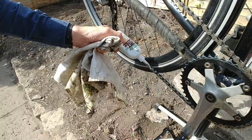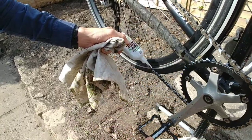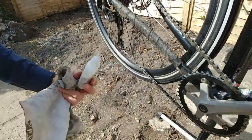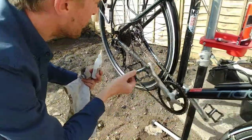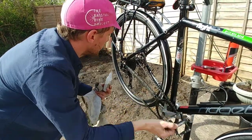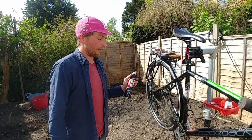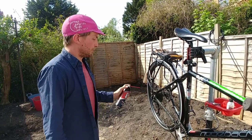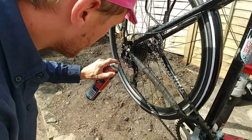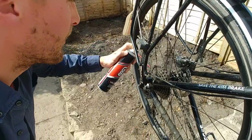If you haven't got a bike stand it doesn't matter at all — you can just do this on the floor as long as the pedals can turn backwards. There we go, we can see the lube coming through again. Give that a few spins. If you've got something like GT85, just give it a little squirt inside the pivots and springs of the rear derailleur, and a quick coat across the cassette.